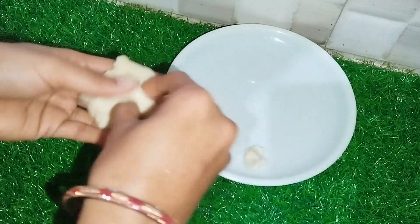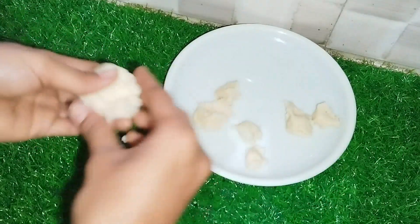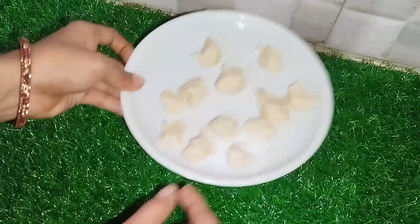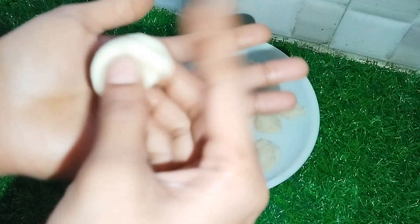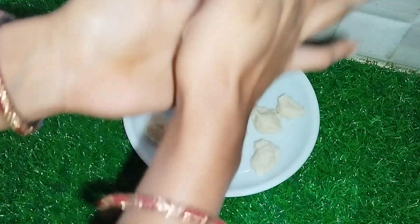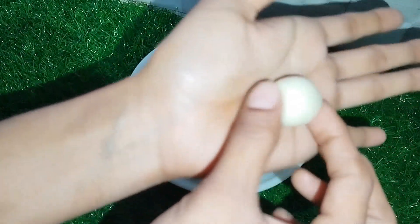I will use a small plate of water and make it easy to shape. I will make it as a plate. I will taste a little. I will press it, press it, crack it, and press it again.